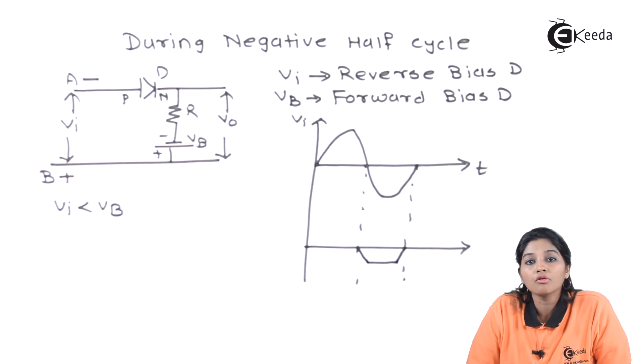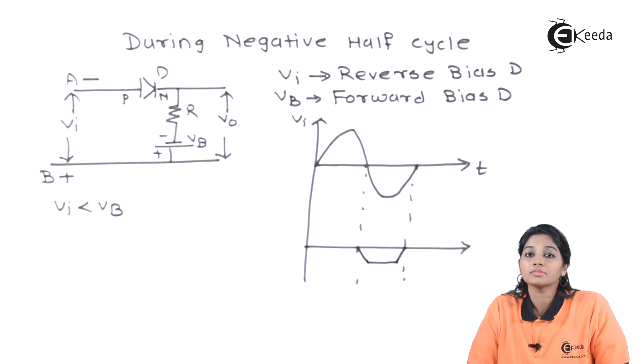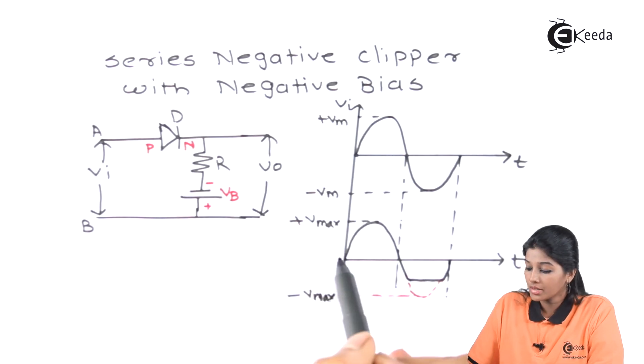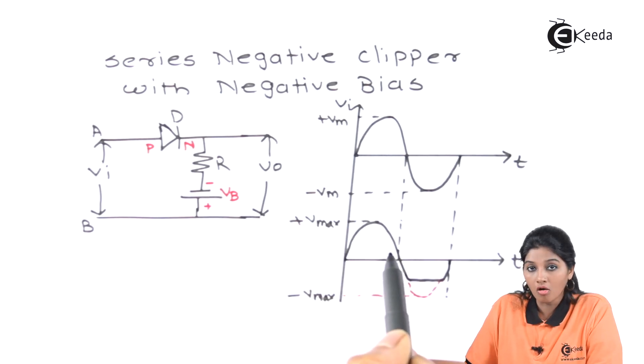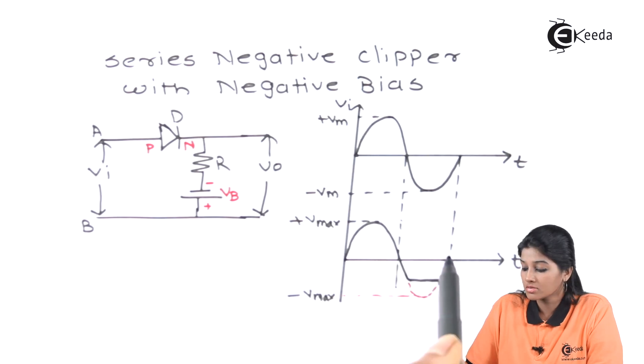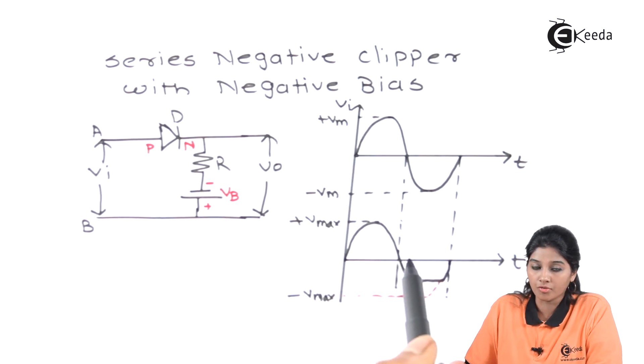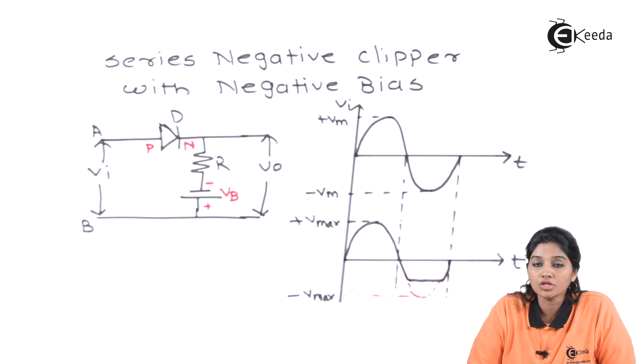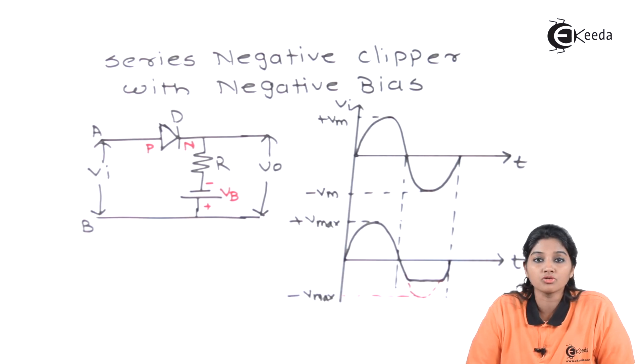This is how the series negative clipper with negative bias works. If we see the complete waveform, in case of series negative clipper with negative bias, a complete positive half cycle along with some part of the negative half cycle appears in the output waveform. I hope you understand this video. Thank you very much for watching. Stay tuned to Ikeda. Subscribe Ikeda. Thank you.